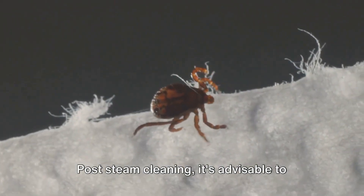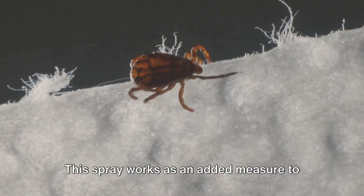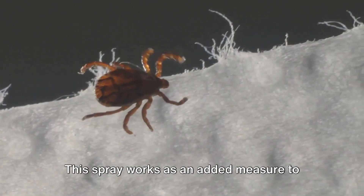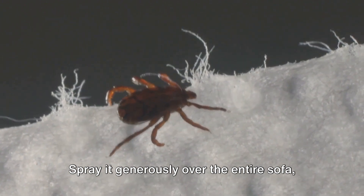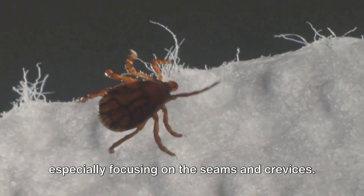Post-steam cleaning, it's advisable to use a bedbug spray. This spray works as an added measure to kill any remaining bugs or eggs. Spray it generously over the entire sofa, especially focusing on the seams and crevices.